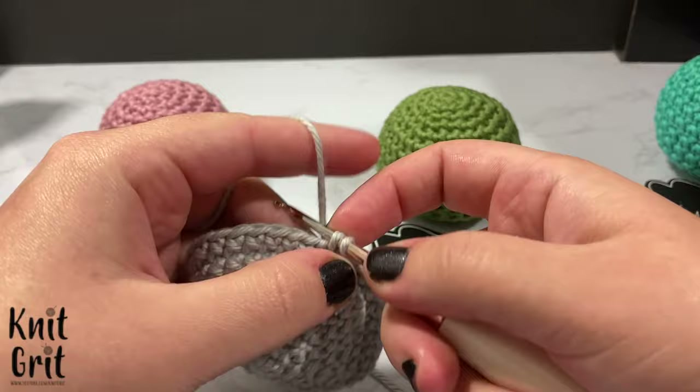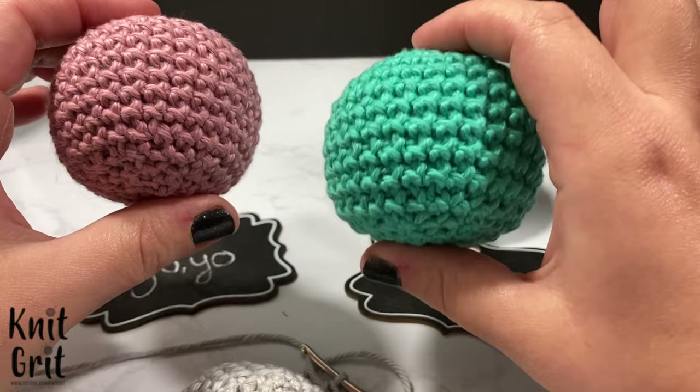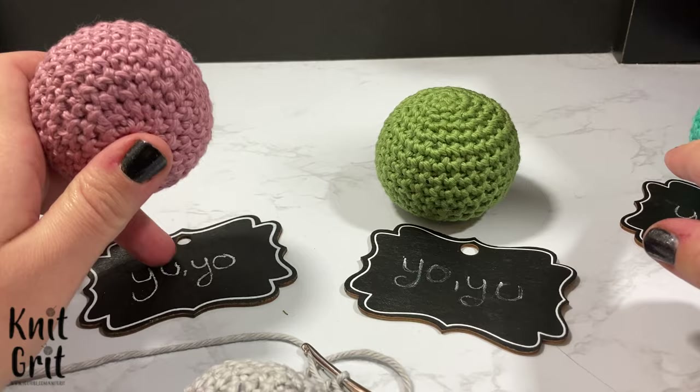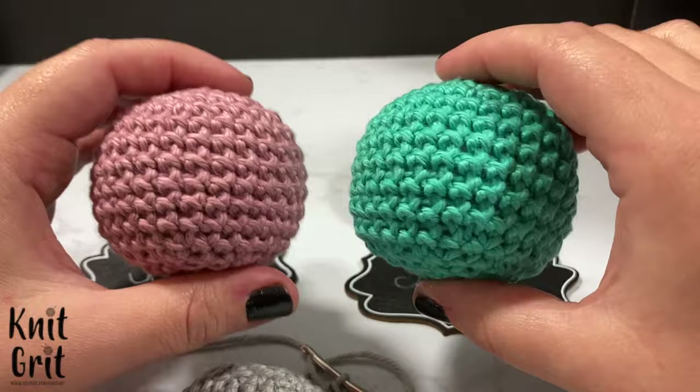It doesn't look quite as bubbly as the yarn under yarn under. So if you're looking for a bubblier amigurumi, definitely do the yarn under yarn under. This is the yarn under yarn over. Traditionally you'll see the yarn under yarn over referred to as the X stitch as well — people will either do yarn under yarn under or yarn under yarn over. Both of these are considered X stitches and they work better for your amigurumi.